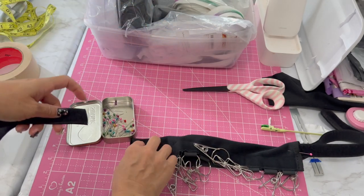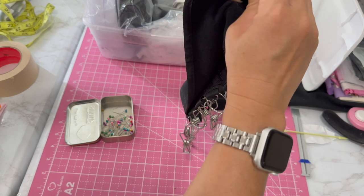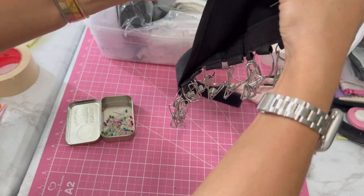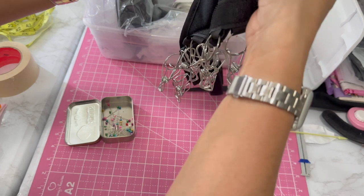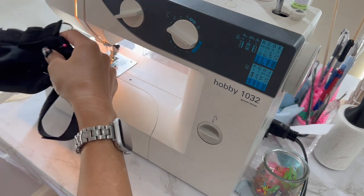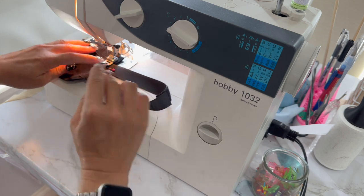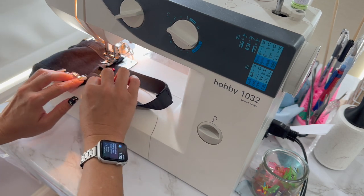I'm going to do the same thing on this side — attach it, fold it over like how it's going to be, and pin it with the fuzzy side out. The back seat cover in my car I bought on Amazon, but they also had it at Costco for a little while and it was cheaper. I'm in Hawaii so our Costco might be a little slower to get things. I'll do a zigzag stitch back and forth all the way down on both sides — one side is already done.